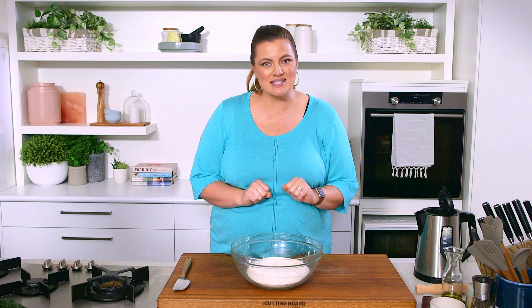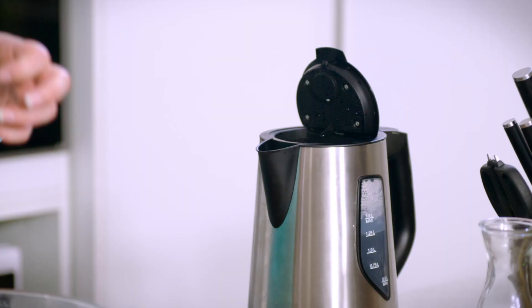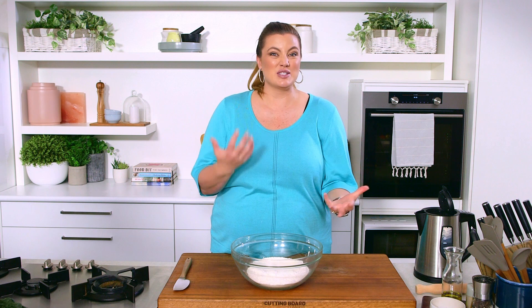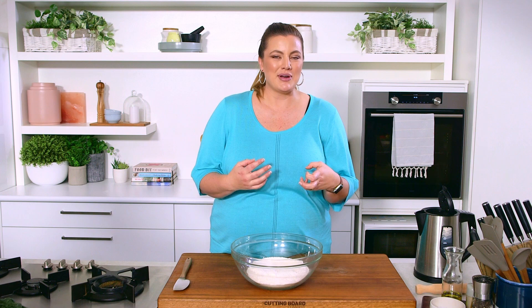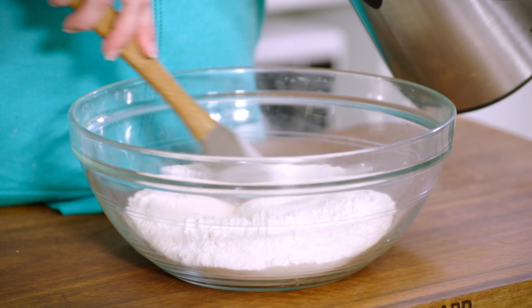I've got a very simple dumpling skin or dumpling wrapper recipe here for you — just two ingredients. We've got some plain flour and some recently boiled water. This is perfect for making gyoza, depending on where you're from and how you pronounce it, but a water-based or hot water-based dumpling skin.